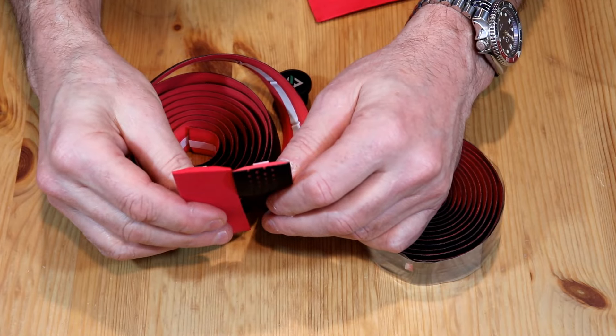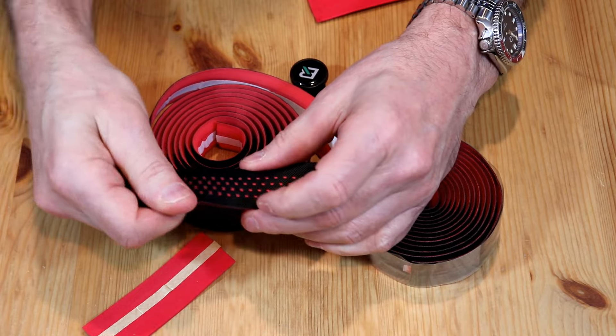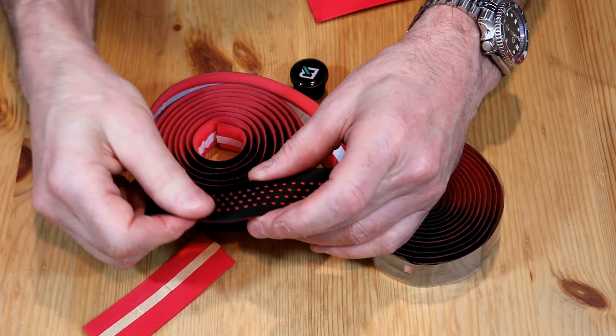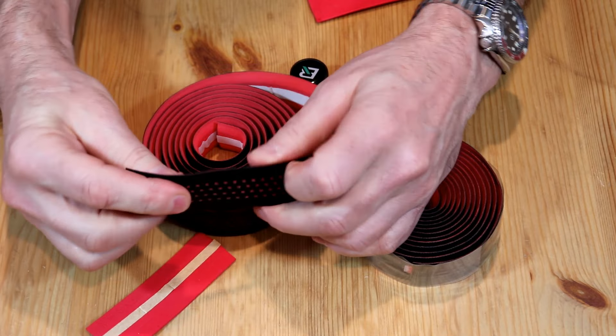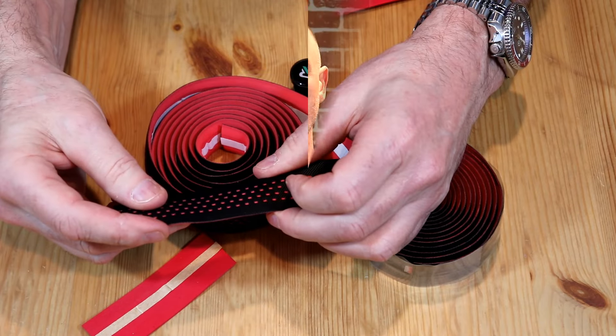Looking at the tape, it looks very similar to what I've got on my bike, but it's got this textured part on the outside. We'll have to see how that feels — I don't think it's going to be slippery. It does have enough cushion to absorb some of the road chatter when you're riding. Also, once I unrolled the tape there was some finishing tape in there for the top of your bar when you're done. I use electrical tape and think it works better, but finishing tape does come in the package as well.